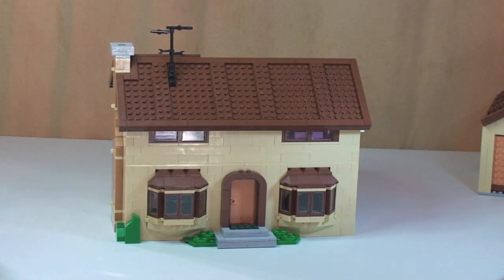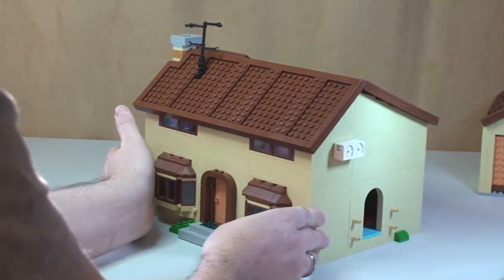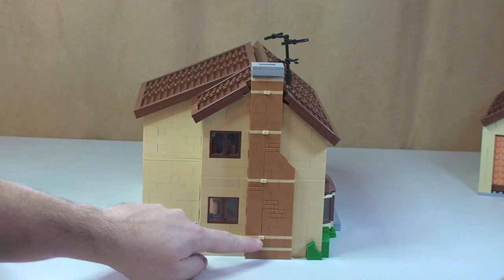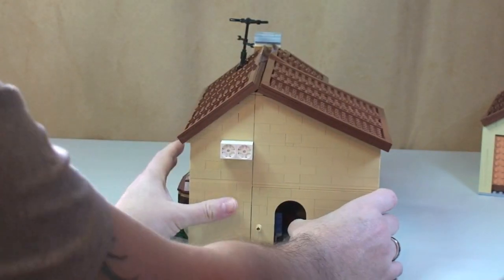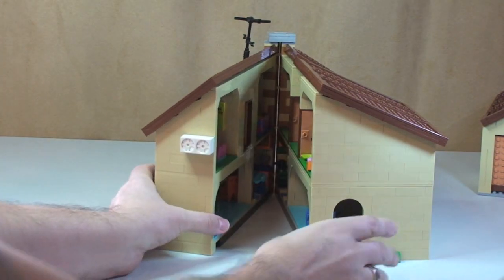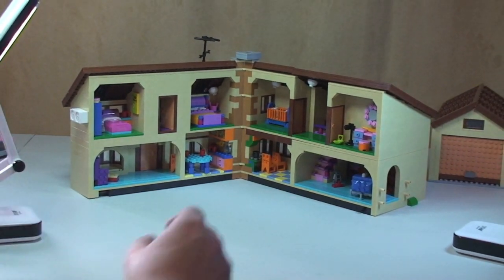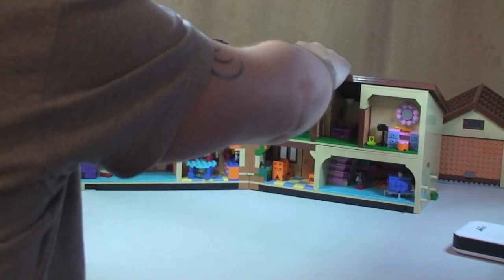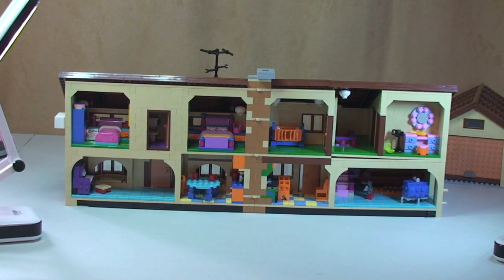Now the main house — one of its great features is what I'm going to show you now. You can see up the chimney breast there are some hinge pieces, and these are there for a purpose. The house simply opens up on those hinges. And now we can see the Simpsons house in its glory — the interior of the house is fully revealed.